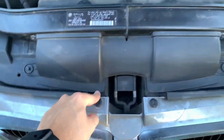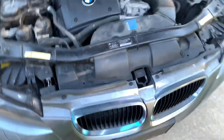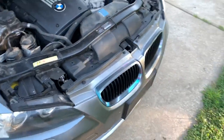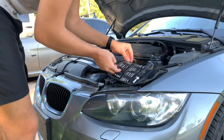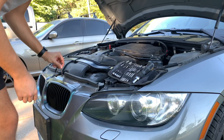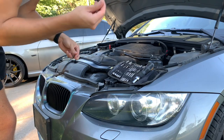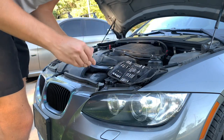We have to take these four bolts — I believe T20s — and then you can pull the bumper back and reach the clips. Let me go get the right bit. Actually, never mind — it's a T30, guys. Ignore everything else I said.